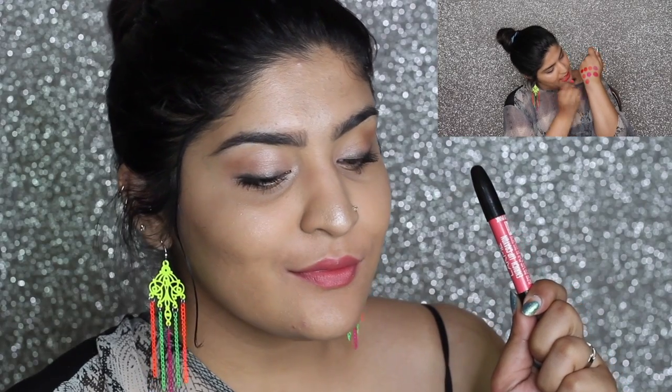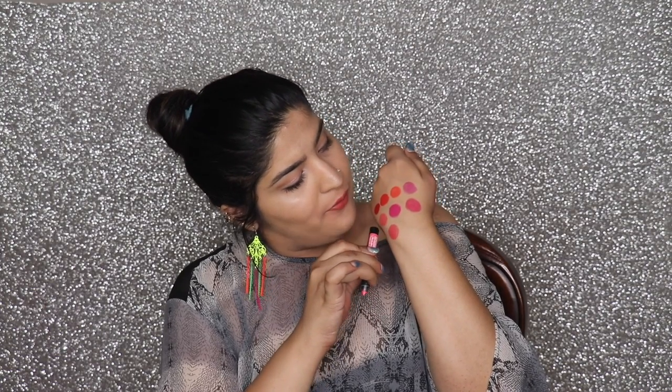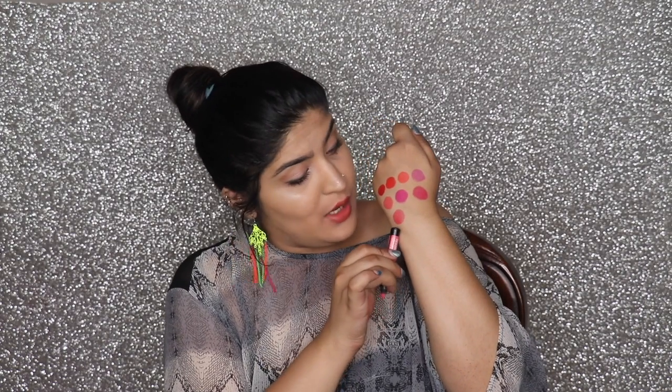Number eight is called Baby Pink — a very light pink shade with finely milled glitter particles that you don't feel on your lips. It feels like a love child between shades five and seven, but with glitter. I feel this is suitable for fair and medium skin tones; it may wash out darker skin tones. On my skin tone, the color suited me perfectly well.